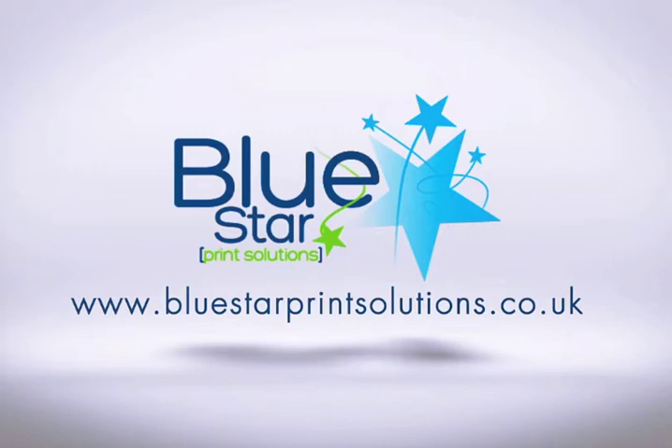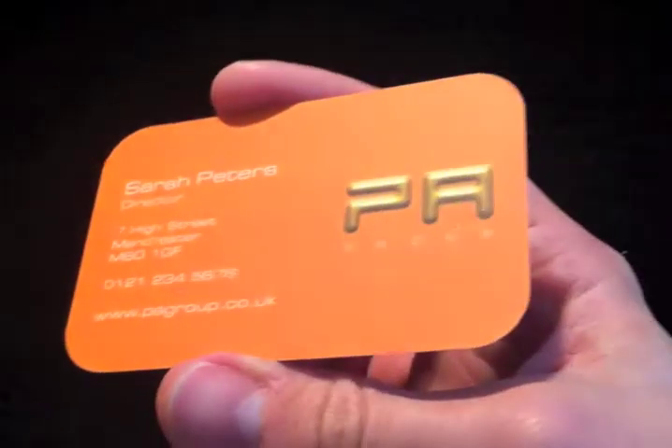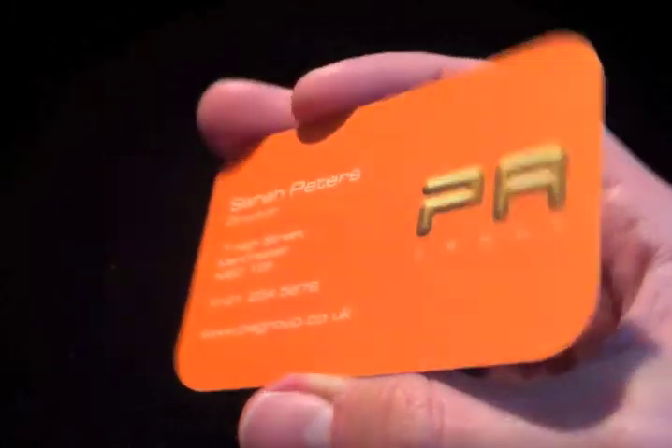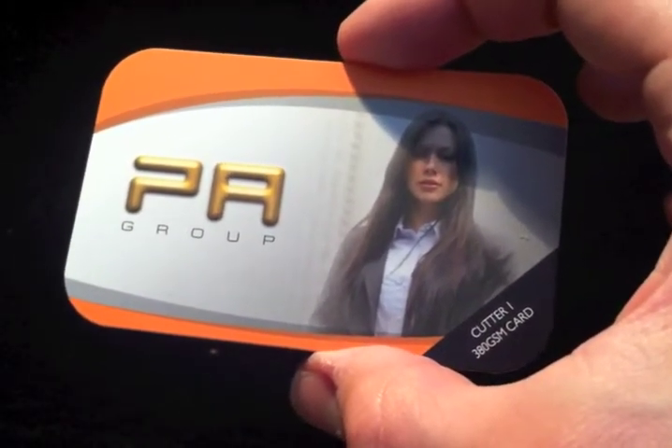So stay tuned and see what we've got. This is the first in our die cut cards. This is Cutter Guide number 1, printed on a 380g silk, full colour both sides and a matte lamination over the top.